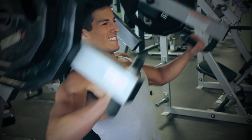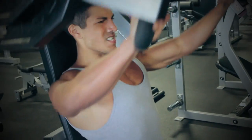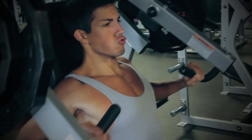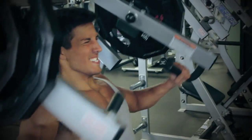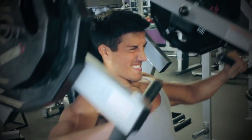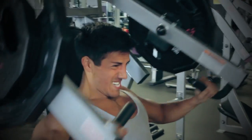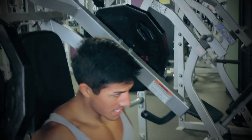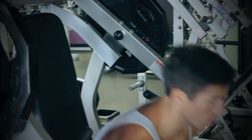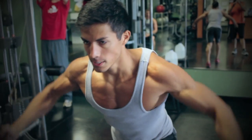Second exercise is the hammer strength incline press. Notice I'm not really locking out the elbows, just because I really like keeping the tension on hammer strength movements simply because I feel more of a burn. Try it out — if you like to lock out, go ahead and lock out. If you like to keep tension, go ahead and keep tension. I like to change it up, so on incline press I'll lock out, bench press I'll lock out, but some movements I'll keep tension.